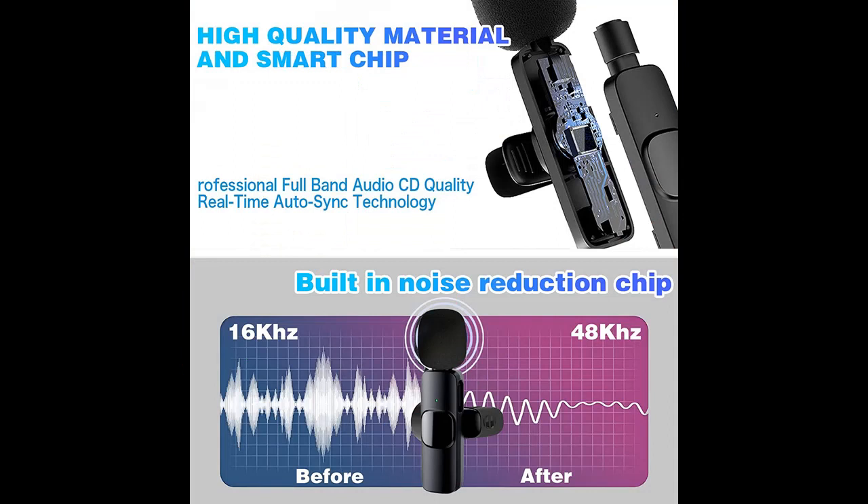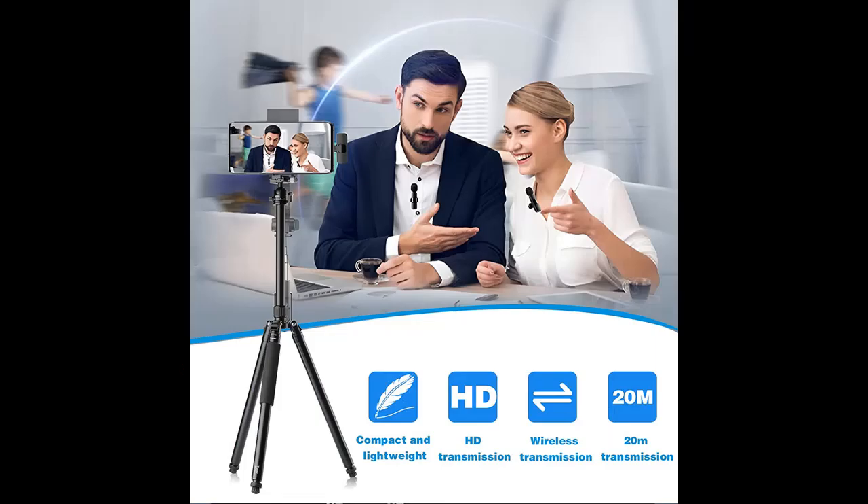The Wireless Lapel Lavalier Microphone can be clipped on the collar to free your hands for audio and video recording, making your live streaming more relaxed and enjoyable.